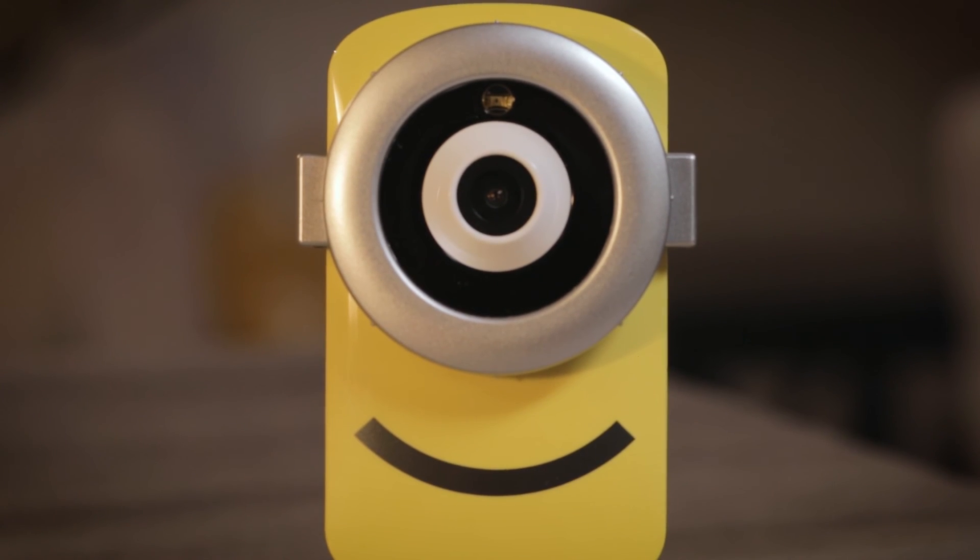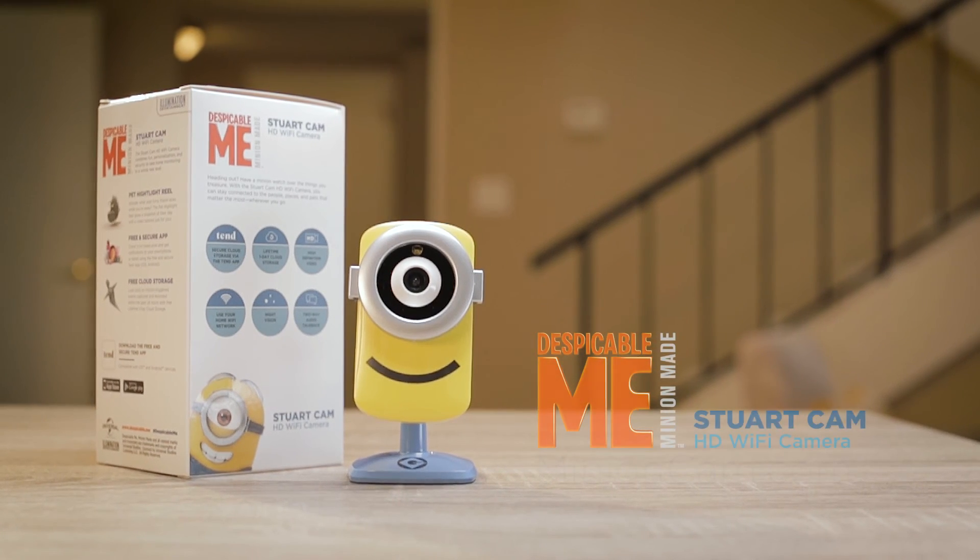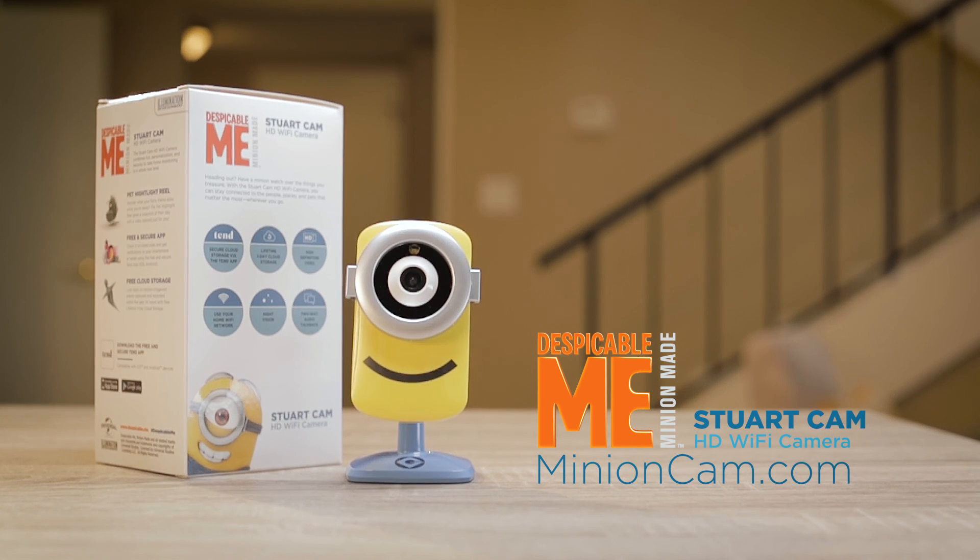With the StuartCam HD Wi-Fi camera, you can stay connected to the people, places, and things that matter most, wherever you go.